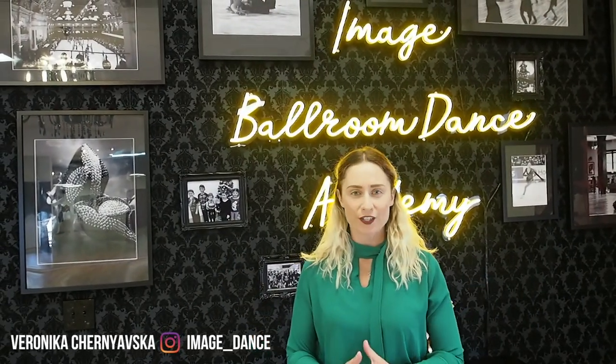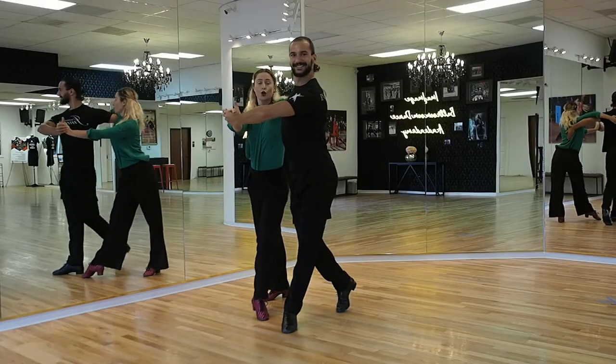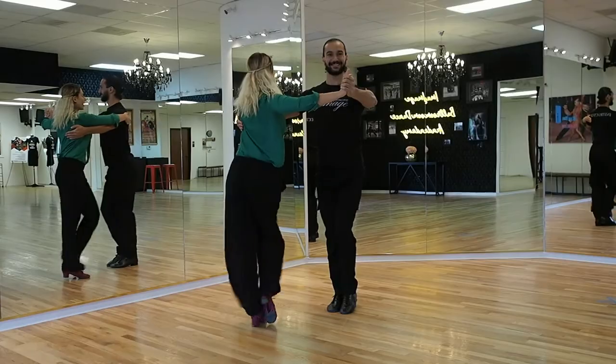Hello dancers, welcome back to our channel at ImageBotum Dance Academy. Today I will be discussing the closed hip twists in international style cha-cha. Let's get started!